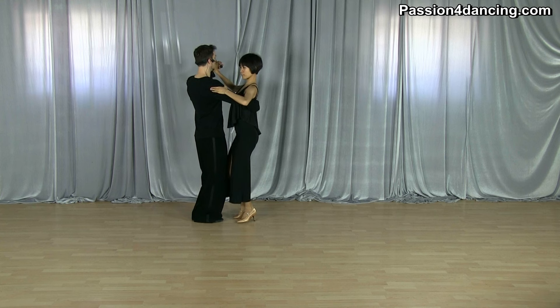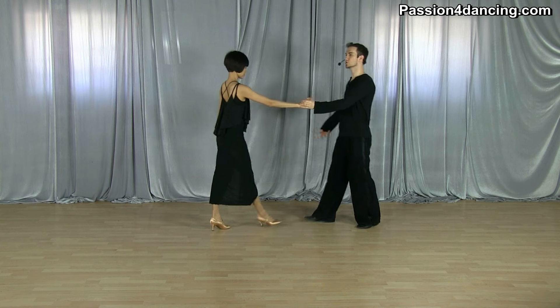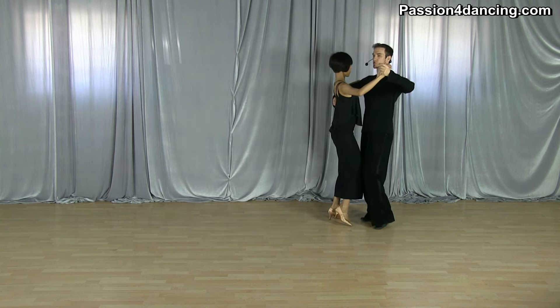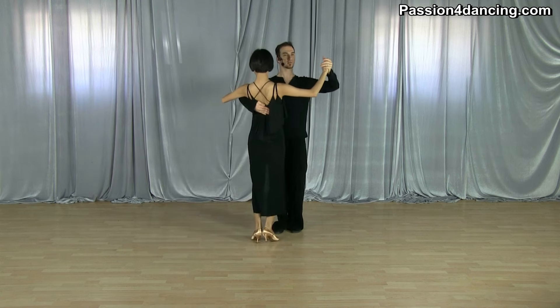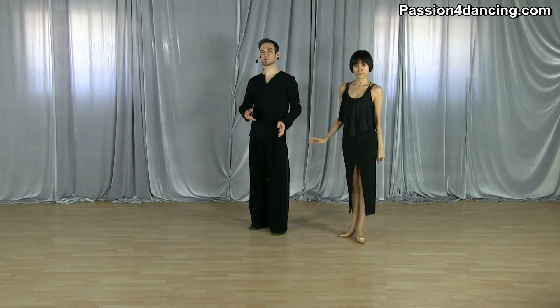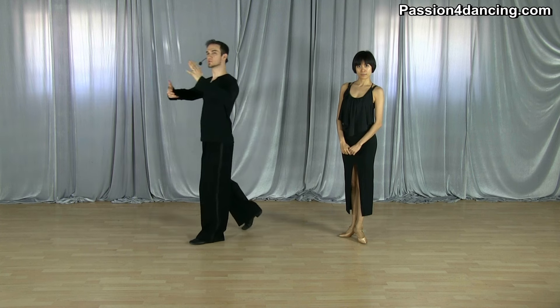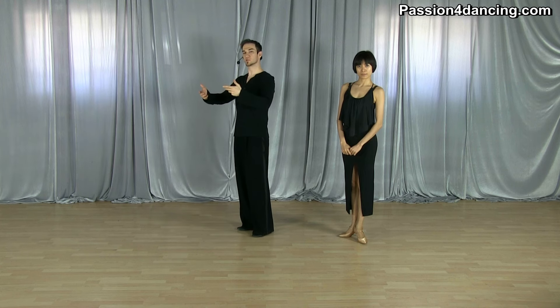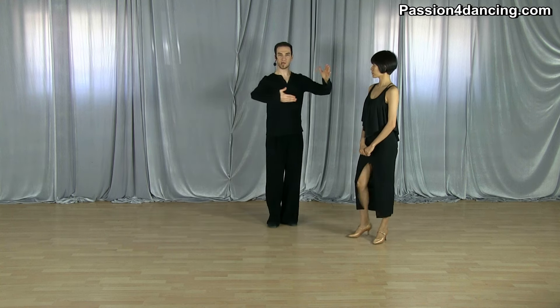This is especially important when you start putting it together with other steps like the basics. With the basic step it travels and the ladies are going back, so I have to stop her and turn her. You have to plan ahead of time that you are going to do the rock step, making sure that as you do it you are not moving too much forward — otherwise she'll think it's a normal basic. So you need to cut your step a little bit shorter, put on the brakes with the arm, and then turn her with the entire frame.